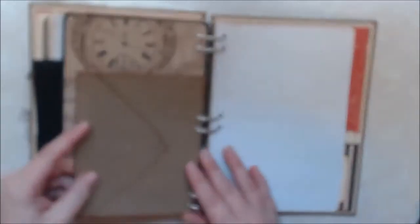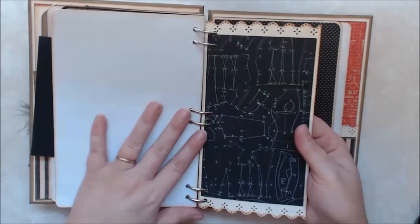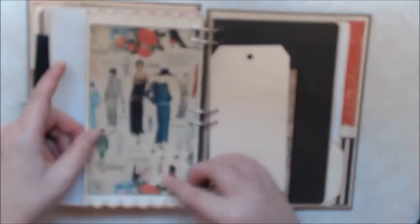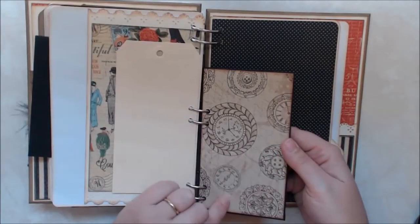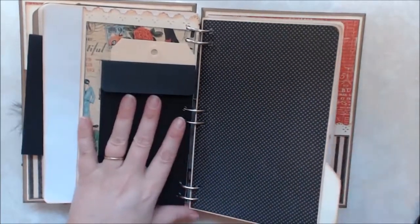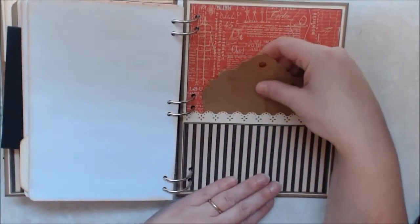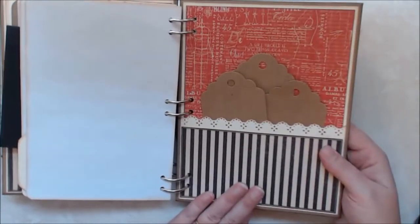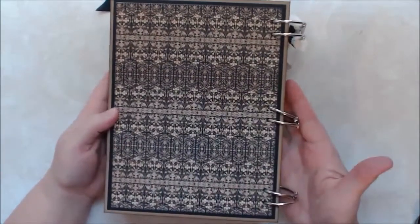And then another envelope here, and then some more paper, and then another divider — really pretty with the black and the couture ladies on the back. Then I have a tag here, another envelope with that beautiful clock paper — absolutely gorgeous. Then another file folder, some more copy paper, and then the back cover has another pocket. I stuck some craft colored tags on the inside. And then this is the back, and I'm going to put my label on the back for her.